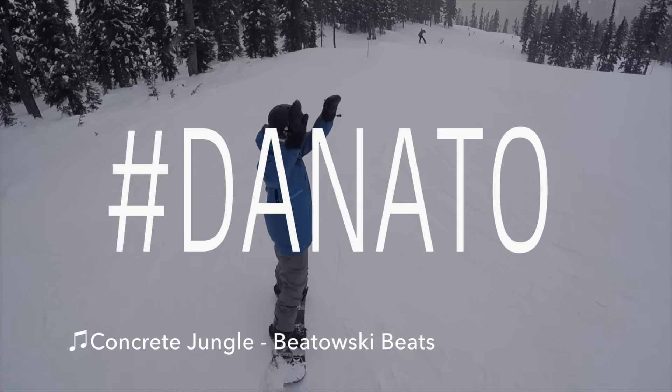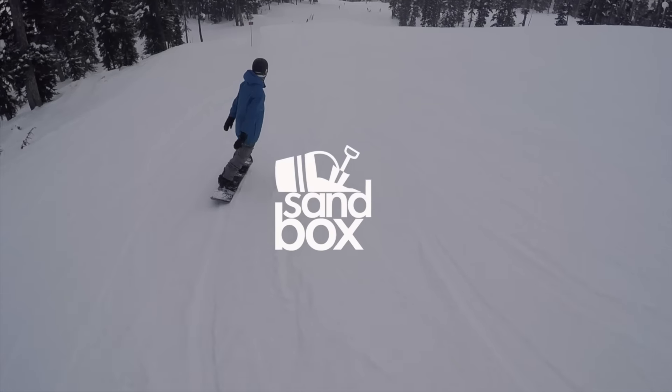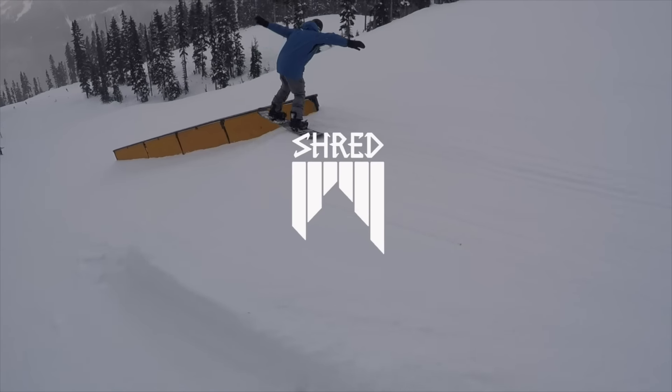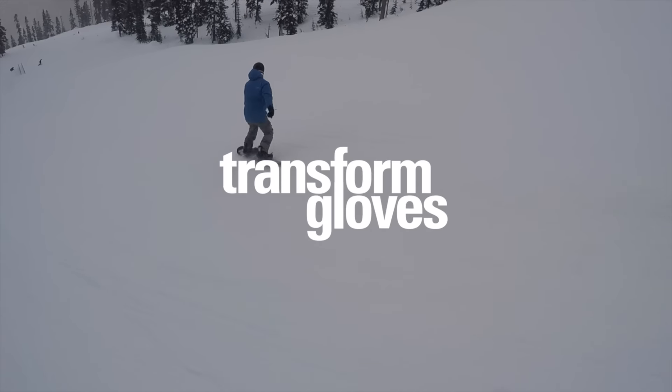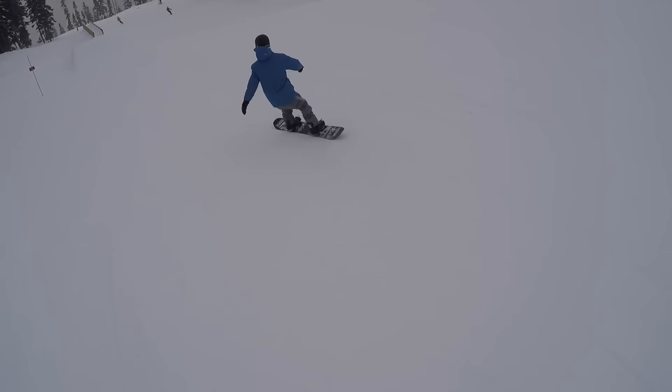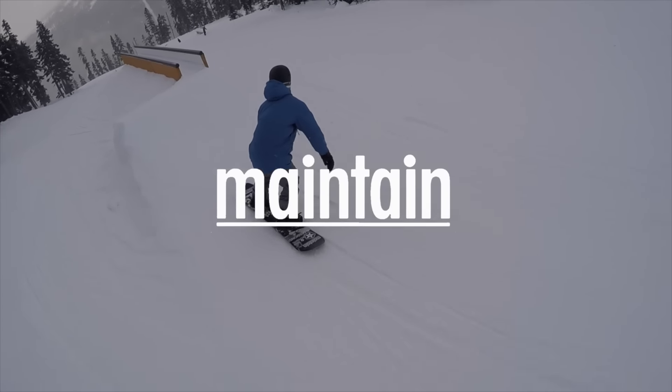What up guys, Dan Adels here. In this video I'm gonna show you how to do 360 off the rails. There are four ways to do it which is frontside, backside, cab and switchback. Let's check them out.